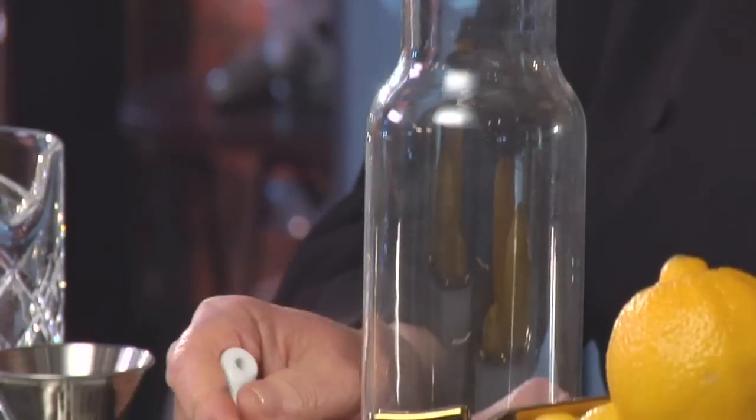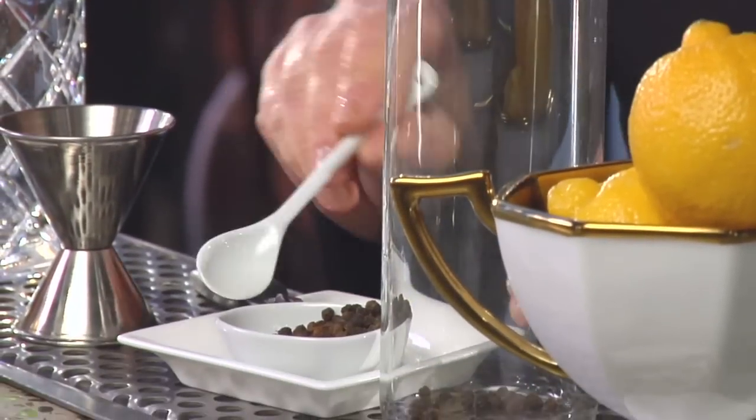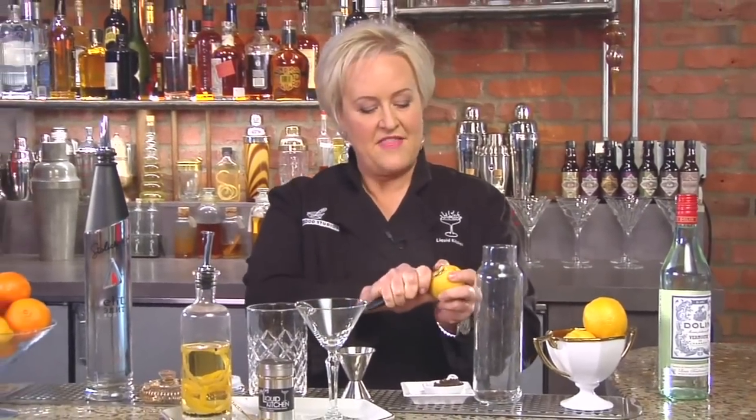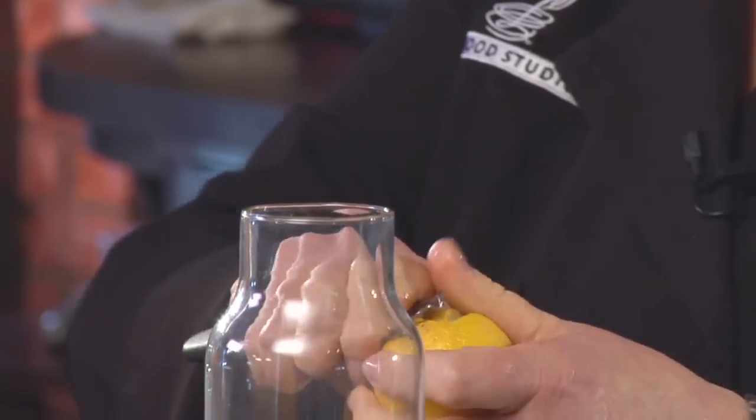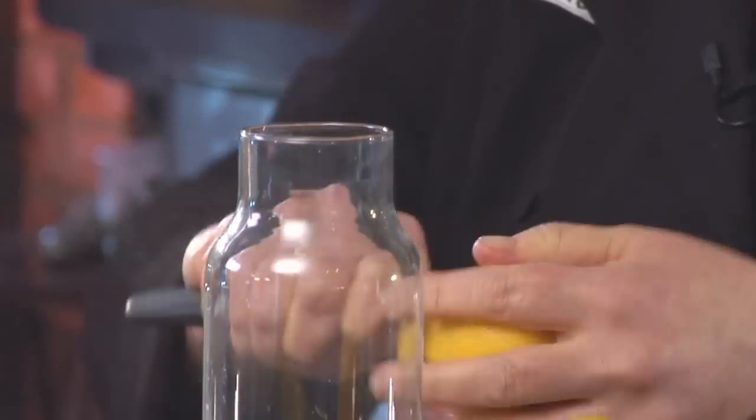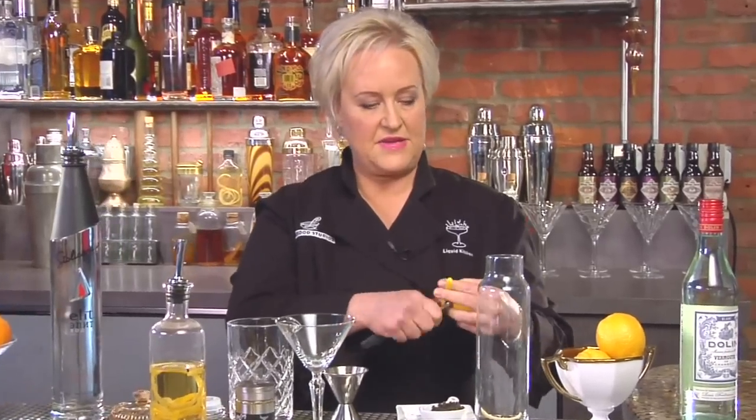These are black peppercorns and you want to make sure they're fairly fresh and haven't been sitting around forever, because you really want that peppercorn essence to come out. Then I'm going to add some strips of lemon peel — I'm just using a zester here — I'm going to add about six to eight pieces.